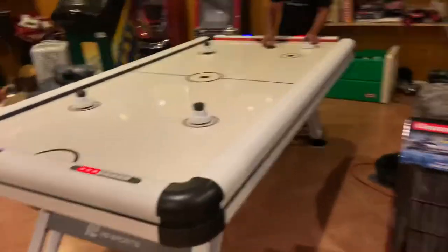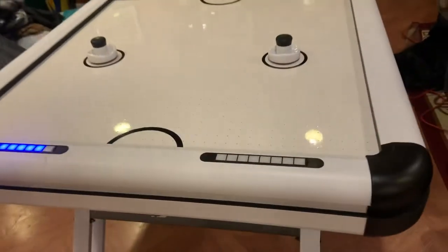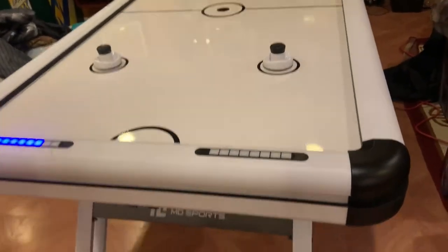This is going to be a review of the MD Sports Air Hockey Table. It's pretty cool. It's got cool graphics.